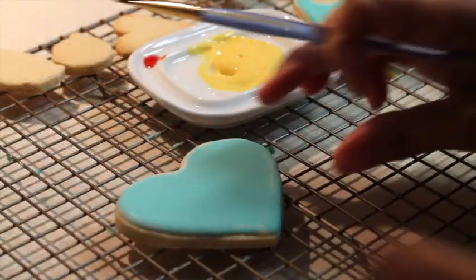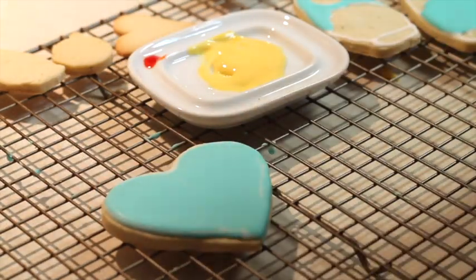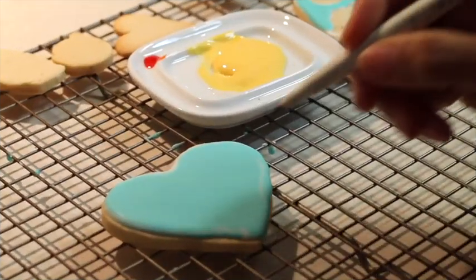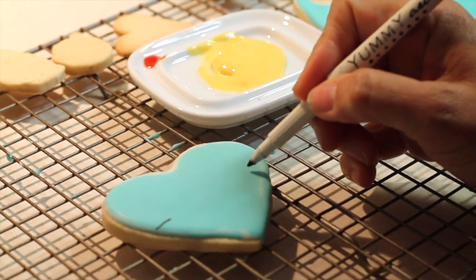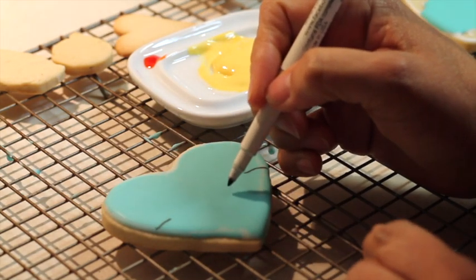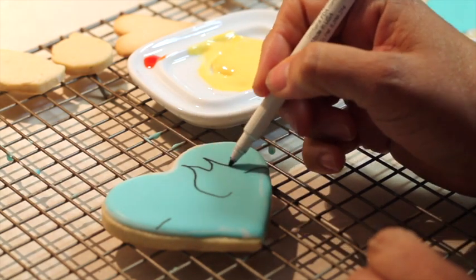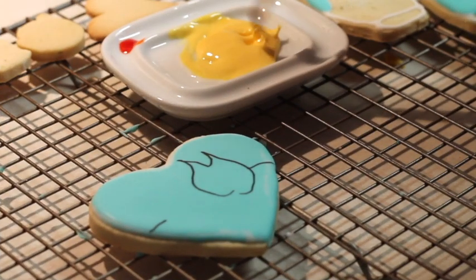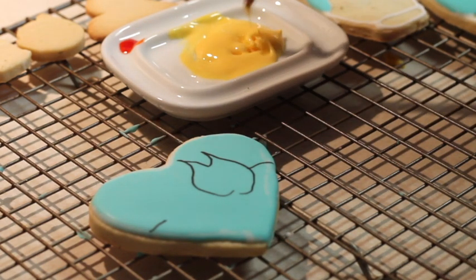First I'm going to make the design with my marker. I'm going to make a little stick here, a little stick here, and in here I'm going to make like a flame. Then using my brush I'm going to grab a little bit of icing and start painting it.